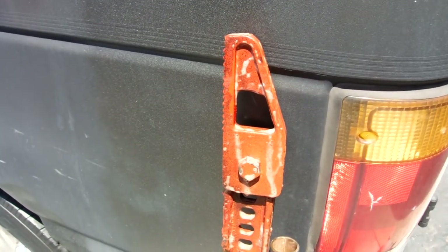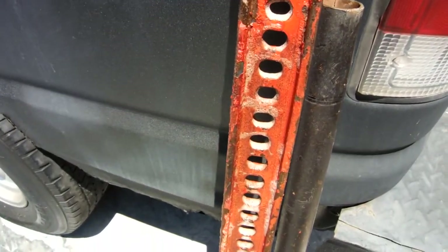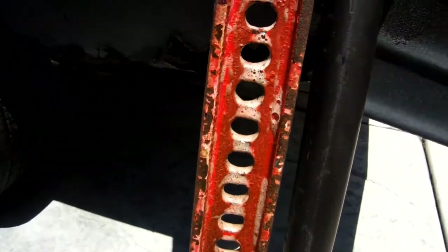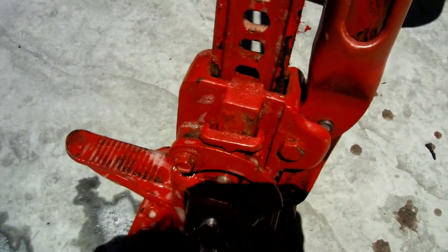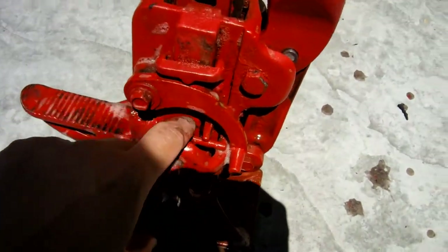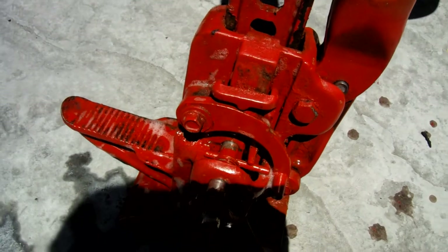Doing some cleanup here. Here's my high lift jack after four years of living outside on my roof rack — some rust on it, but still works perfectly. It's soaking right now in laundry soap. I'm gonna let it soak for a while, clean it up, then put some motor oil in the gears. No rust in here in this area where the gears are.